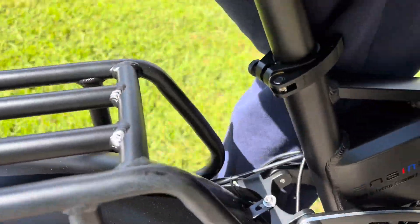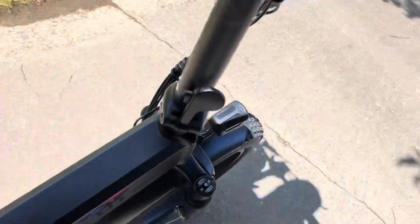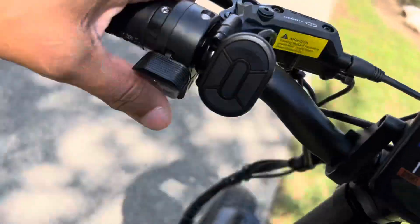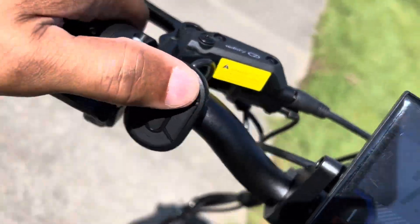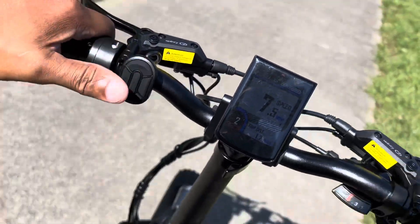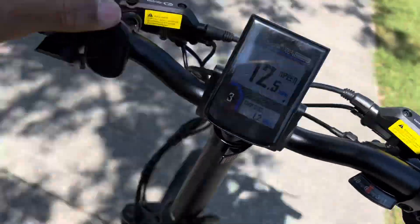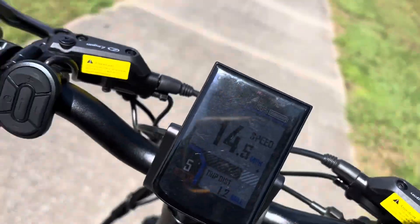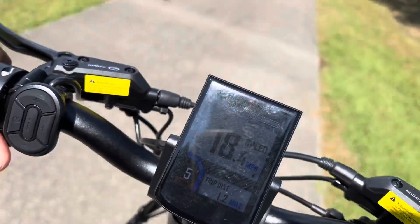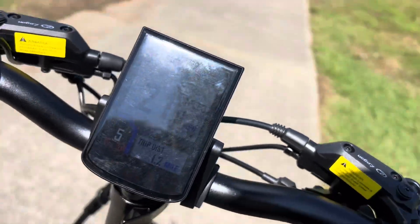The rear suspension makes for a really nice ride. The horn wasn't very loud, but it was just loud enough to get people's attention. Everything is in the reach of your fingertips — you never have to take your hands off the grip to do anything. Here I'm setting the throttle control to maximum to see how fast we can go using just the throttle.